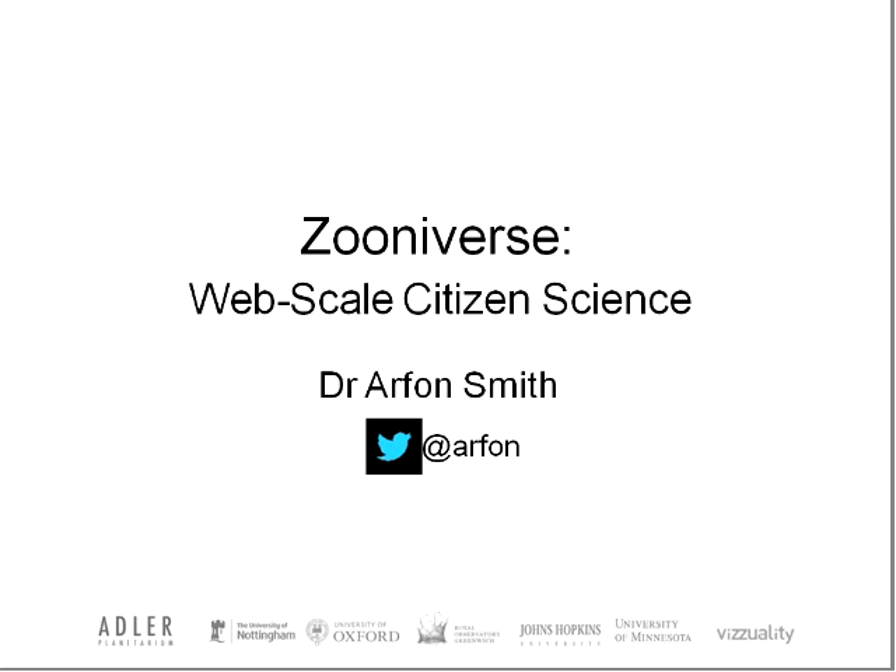Thank you for the introduction, and hello everybody. Today I'm going to be talking about a way of doing science that fundamentally relies upon the efforts of a large number of people, members of the public, and for us, we do this science on the web — web-based citizen science. I run software development for a collection of projects under the umbrella term Zooniverse, and I'm going to give you a walkthrough of some of the projects we've developed and why we think citizen science is a good way of doing science.